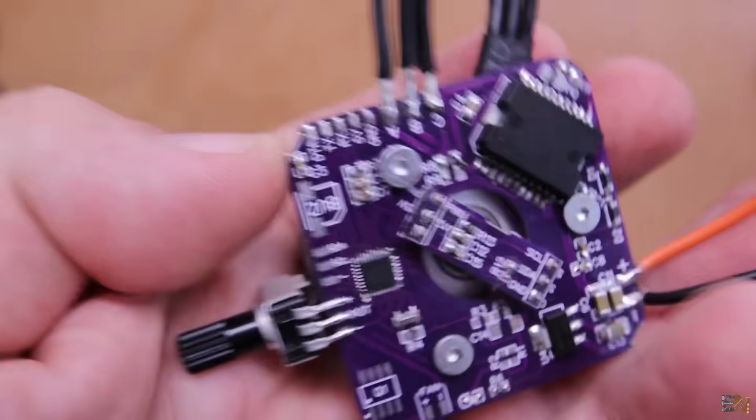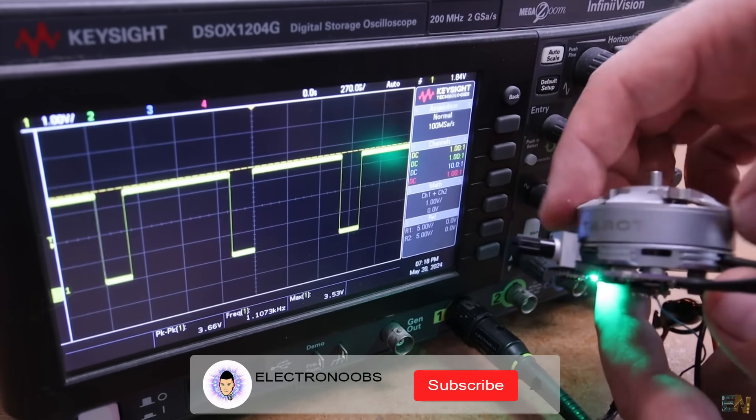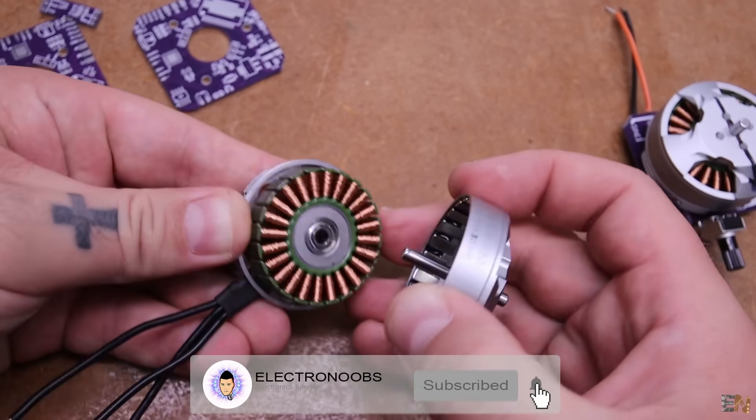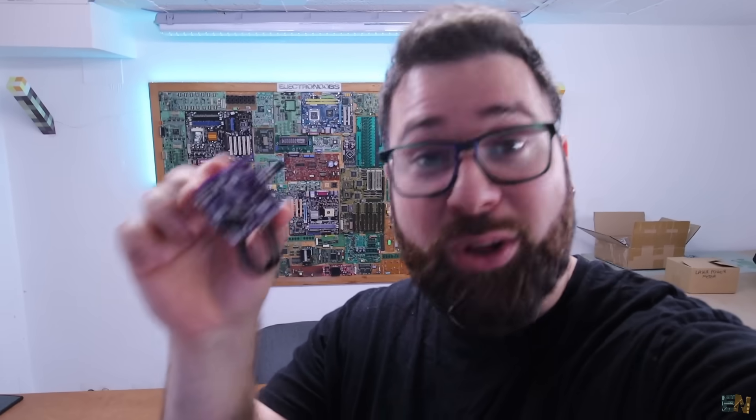Let me show you everything about this project: the circuit of the PCB, the sensors and components I'm using, how to implement the code, what FOC actually is, how to do the feedback — everything about this project, but this time with a closed loop system. Let's get started.